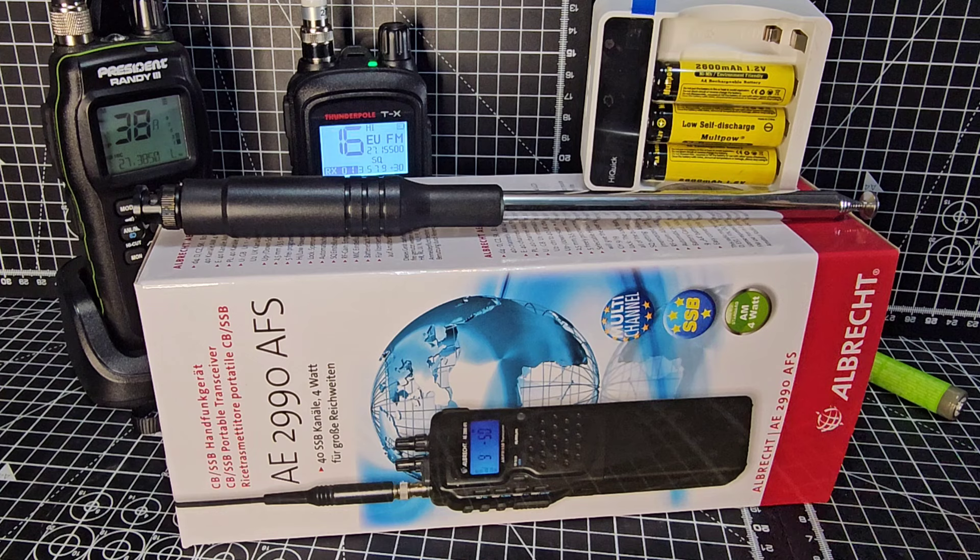You do hear contacts around the world on AM and FM — you hear them on the UK channels, the EU channels, and the other channels that are accessible. But it's sideband, it just sounds garbled. You'd be surprised though — the activity, especially at the moment, the solar cycle is booming. Not booming all of the time, but a lot more than it used to.